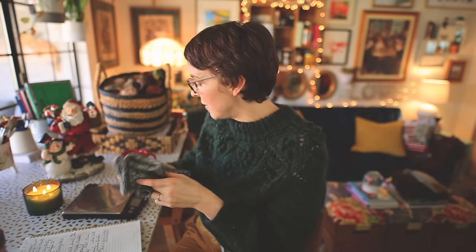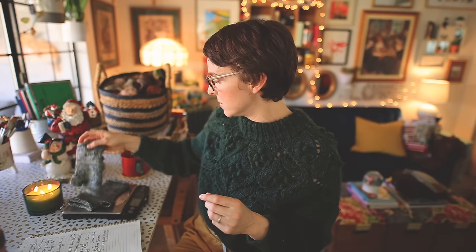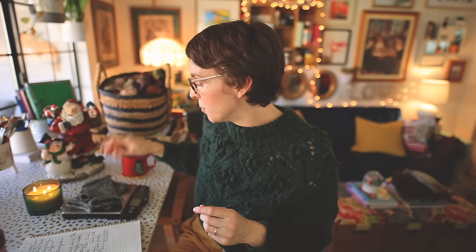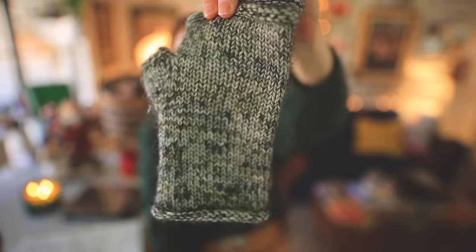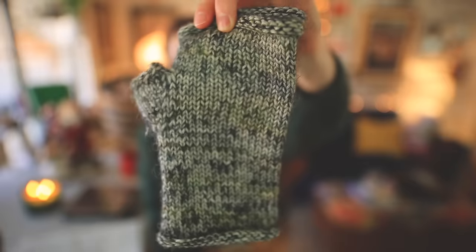Two strands of fingering weight yarn held together would get you the worsted weight gauge that you need for a pair of Fire Pit Mitts, and you would only need about 42 grams of yarn. So you could pull out a bunch of different mini skeins, marl them together, even create a marled mini skein fade, and have a lot of fun with color. You just have to have a little confidence and know that the purpose of this project is to use up those fun yarns and to get funky with color, because that's most likely going to happen if you're using up scraps of what is most commonly sock yarn.